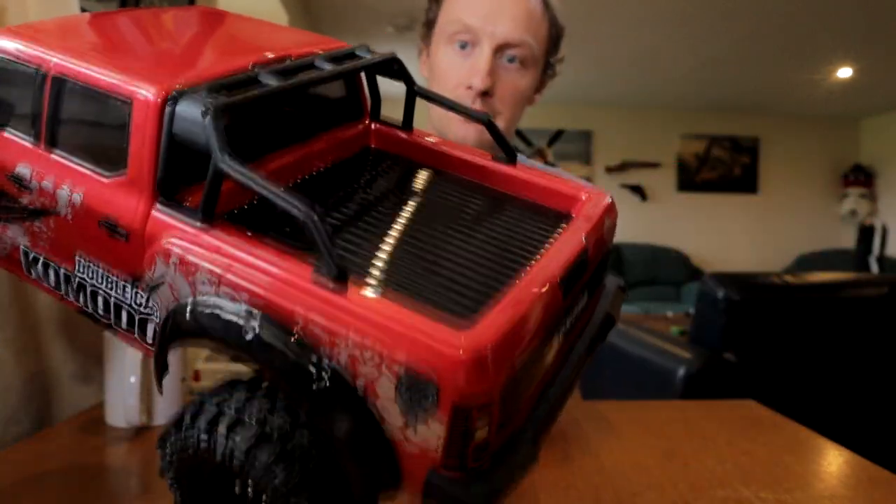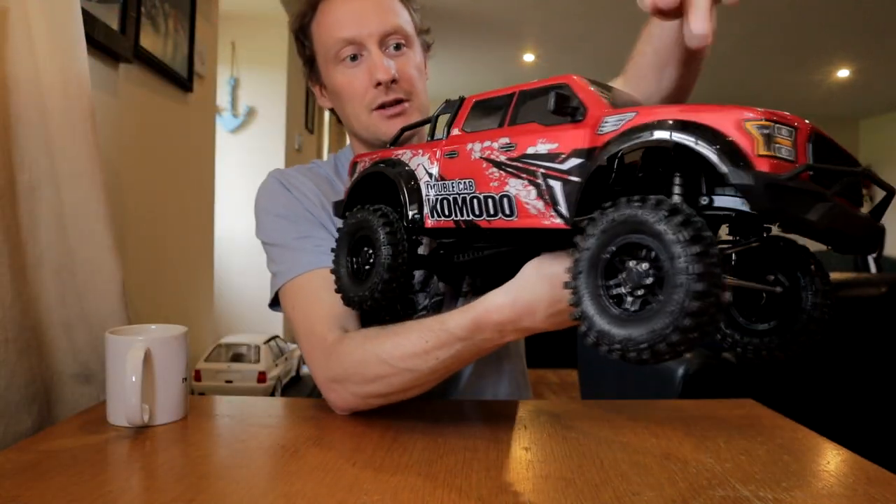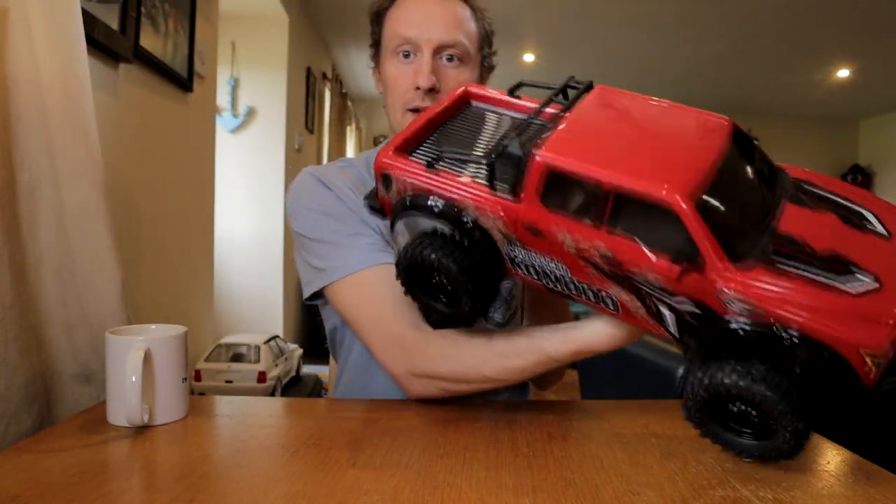I'm quite pleased with the job I've done. It's pretty neat. There's no runs or anything. The masking is pretty accurate. That was liquid mask I used on the arches and also the pickup bed.